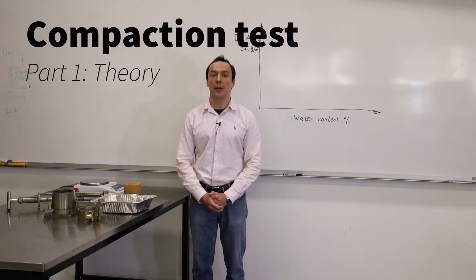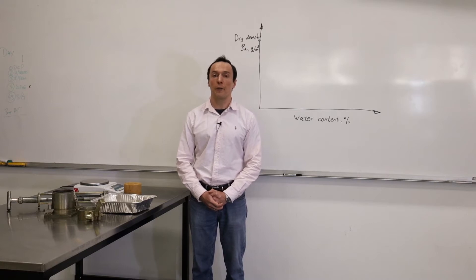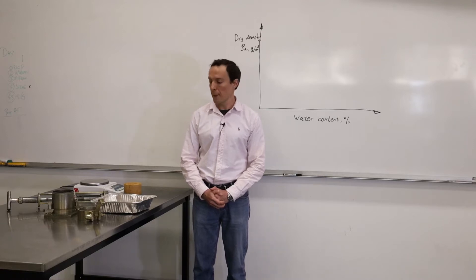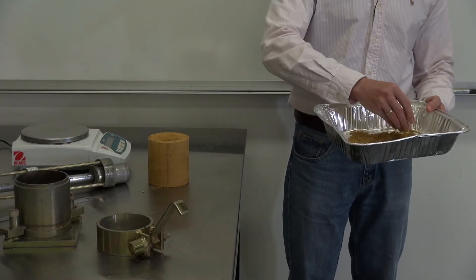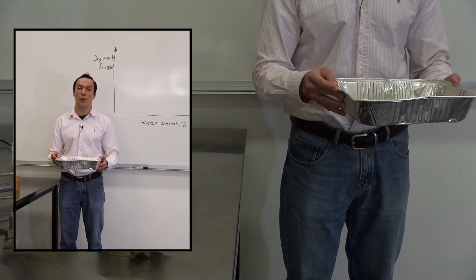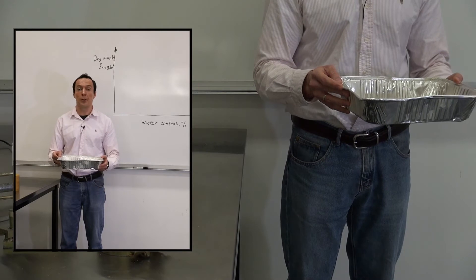Compaction is the process that makes soil dense. Compaction works very well for sandy material or gravel. It doesn't work very well unfortunately for clay soil. If we look at the material that we have here, it's sand. Typically that's what we use in the field for construction of embankments, sometimes dams, roads, or buildings.